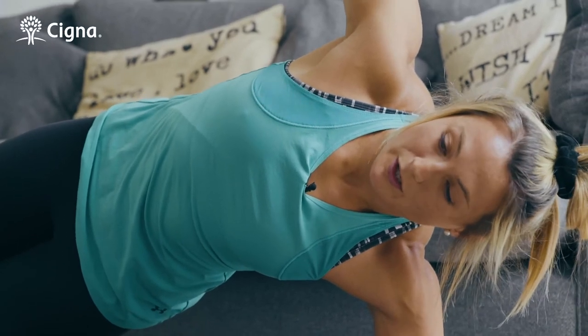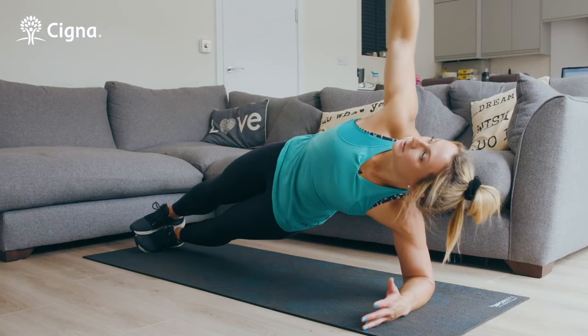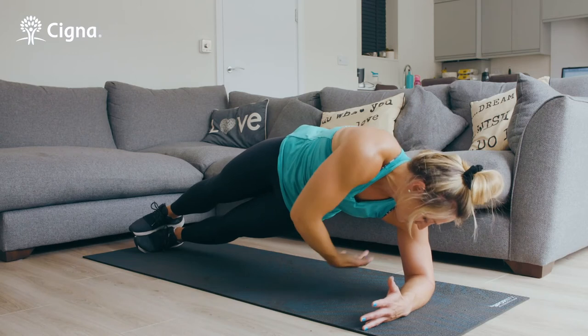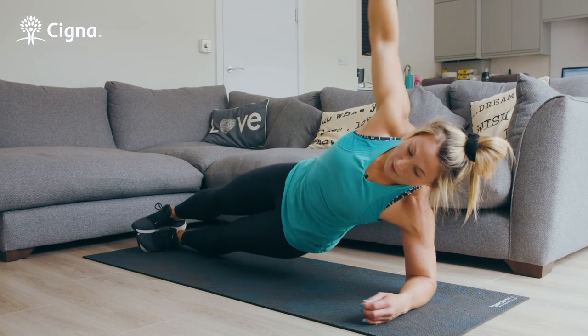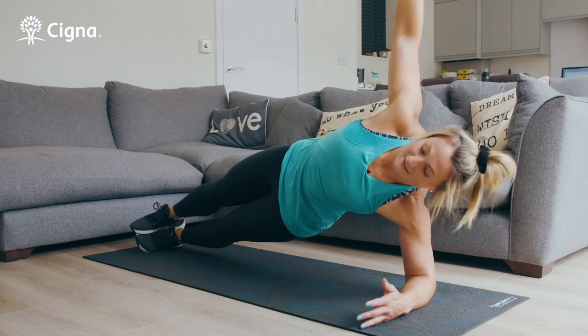You can also challenge yourself by adding a pulse or moving your arm round just to make it a bit more unstable. You can challenge yourself here by reps or by time — go for 10 to 20 reps of one of the exercises or hold for 30 seconds.